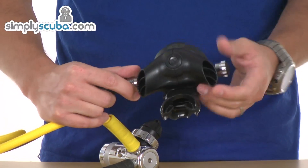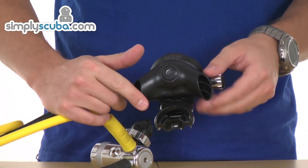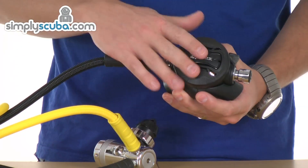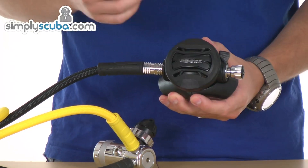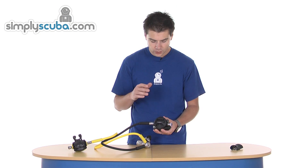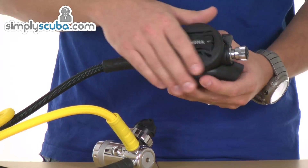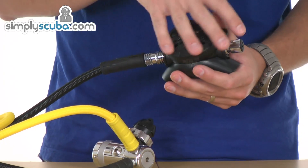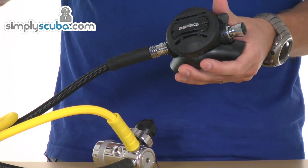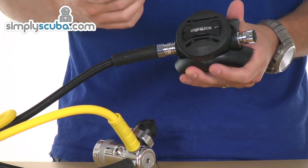It's a very simple operation — just push the button, two pieces slide off, slide the new ones on and it clicks together. Really simple to change. It's a fully balanced system, providing good performance at all depths and any cylinder pressure — you don't get any reduction in performance. Designed for cold water use and can be used in strong currents as well. It has the parts inside covered up by almost like a plate which prevents current flowing in through the front cover and pushing on the diaphragm, which can also lead to free flow.